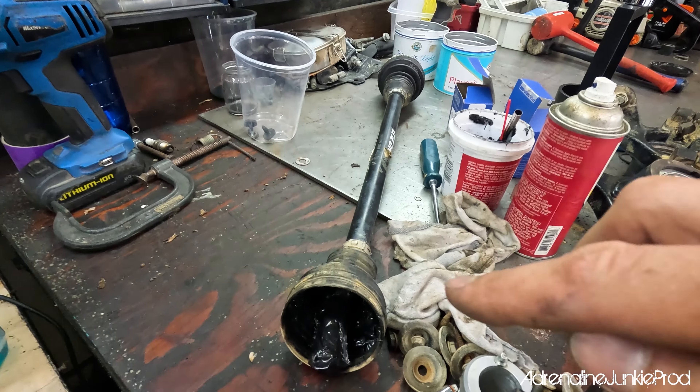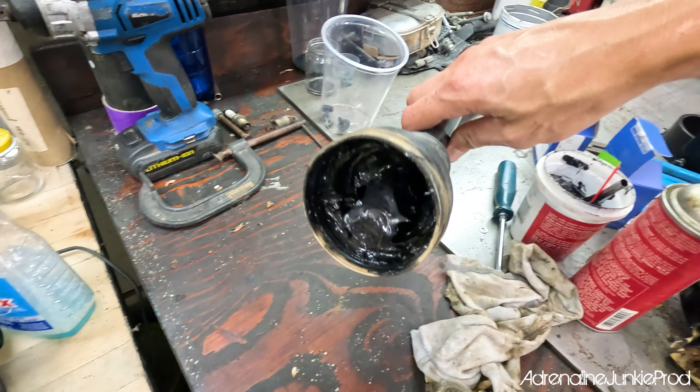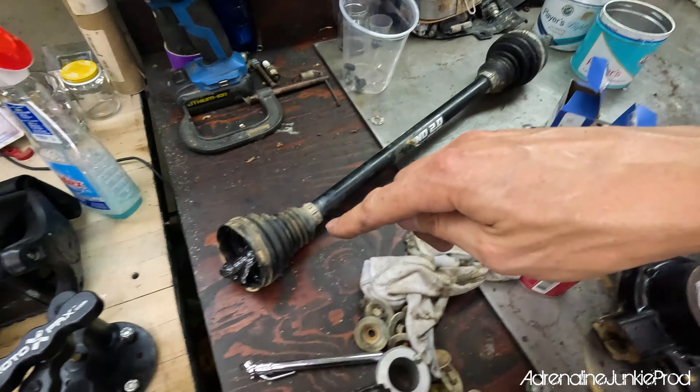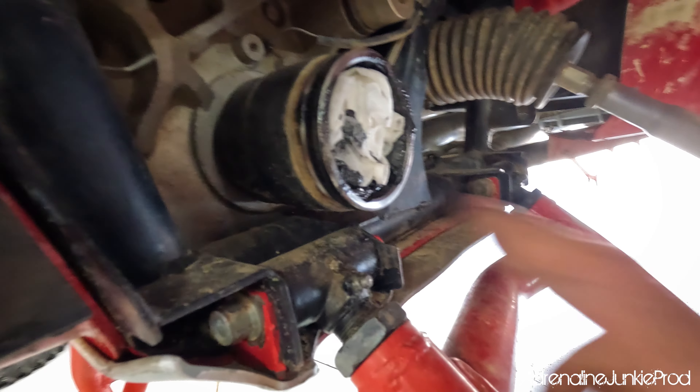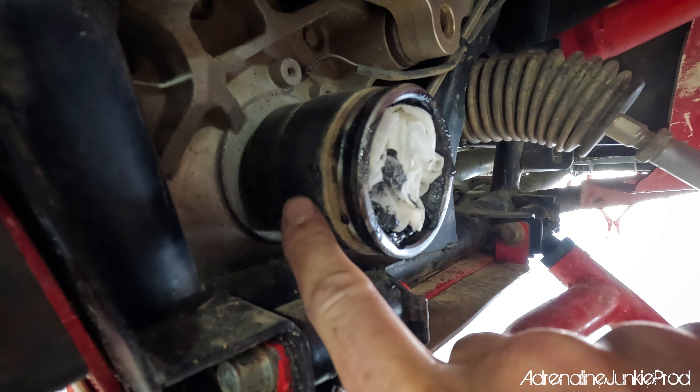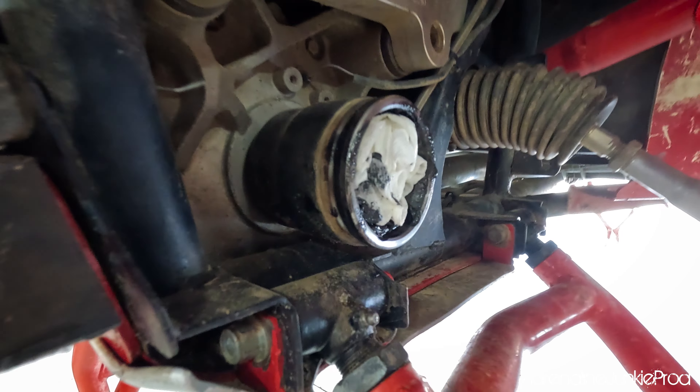So here we have it. I tried to pull the Rhino 2.0 out of my diff to service this boot and it came apart — the clip let go. Sometimes the C-clip inside, on the spline section of the cup, the shaft that goes into the female end of the diff doesn't want to let go. It's a very common problem, especially on a newer setup or something that's been in for a long time. It gets contaminated and just gets stuck in there.